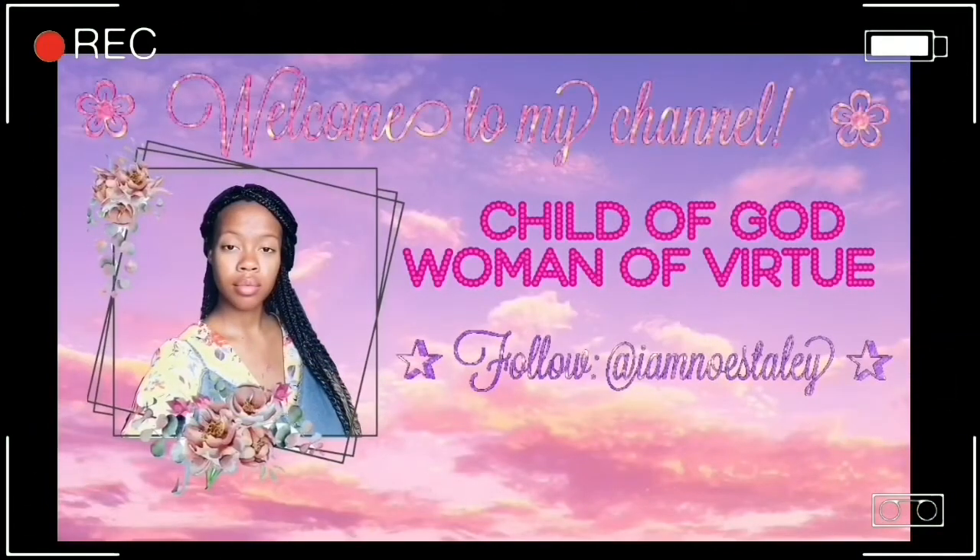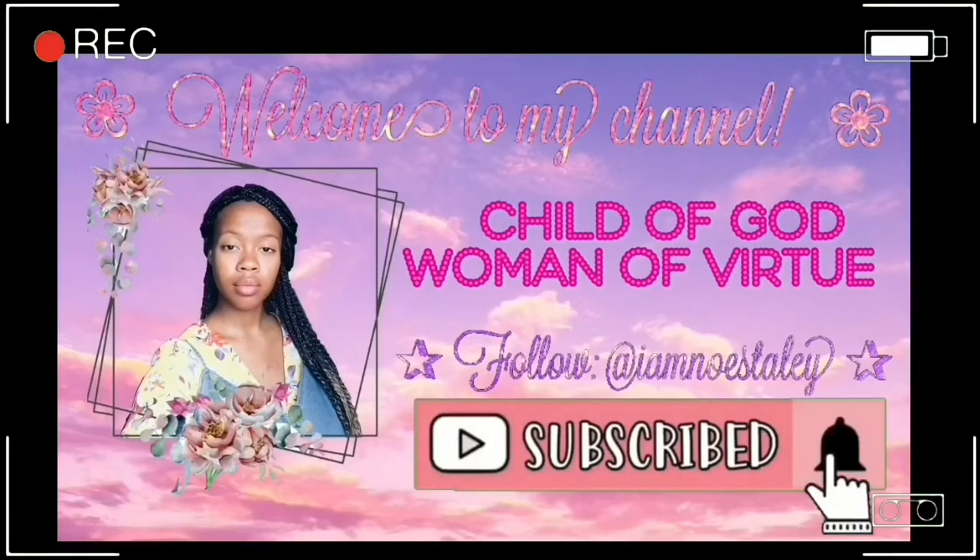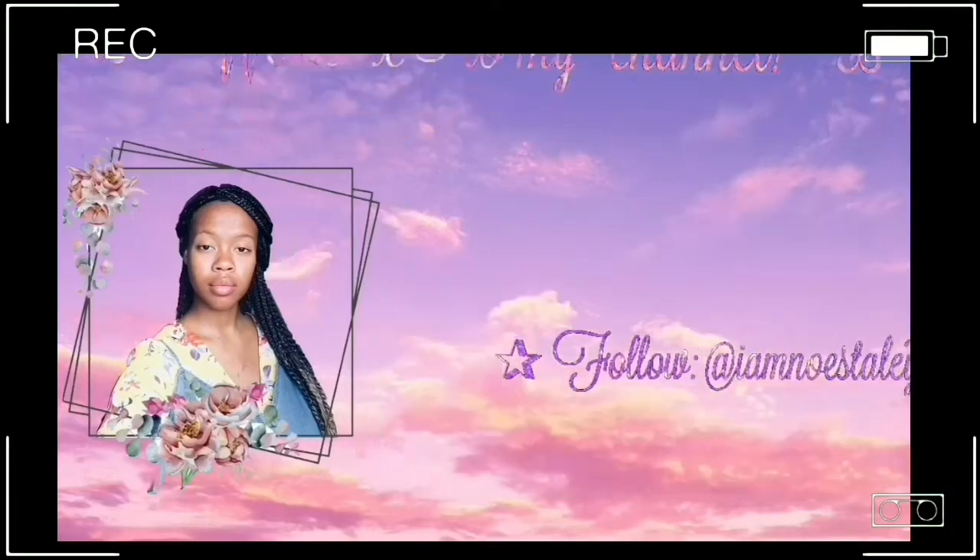You guys, I am doing Bible study wall art. Hello everyone, I am Noah Staley and you're watching my channel. If you all didn't know, I am now 17.